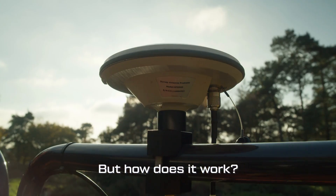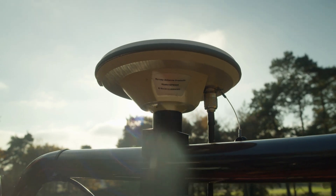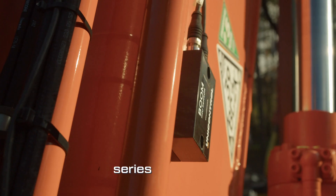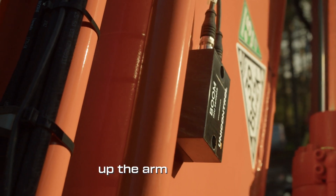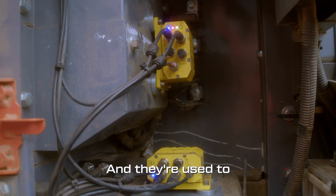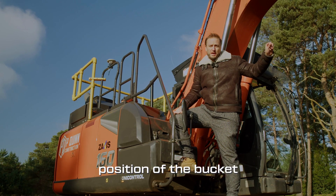But how does it work? Well, there are two GNSS receivers, which are the little dish things up there, that give you a satellite position. And then there are a series of sensors, like this one up the arm and on the body for pitch and roll, and they're used to calculate the exact position of the bucket at all times.